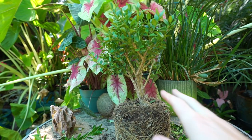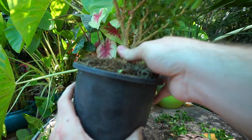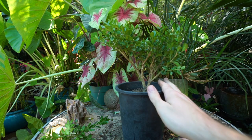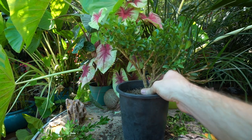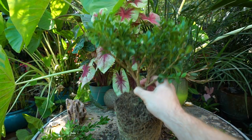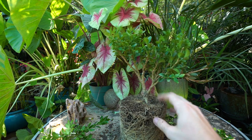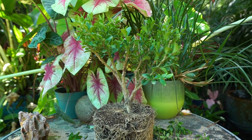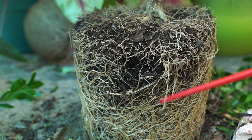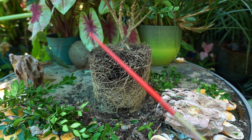That's enough pruning for right now. I want to mention the only reason this is out of its pot is for demonstration purposes — you don't need to remove the plant from the pot to do the pruning; it's actually probably better to leave it in for stability. Now here comes the part that might seem drastic — root pruning. Time to come in, get these roots loosened up and cut back. It's just part of the process and it's going to be okay.